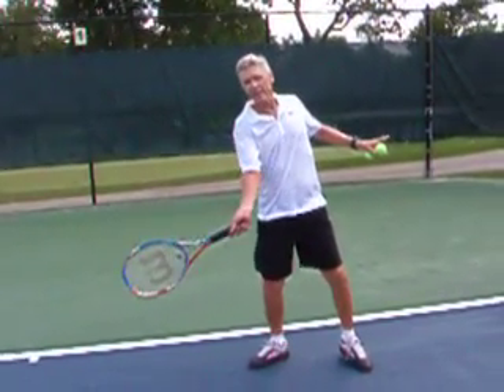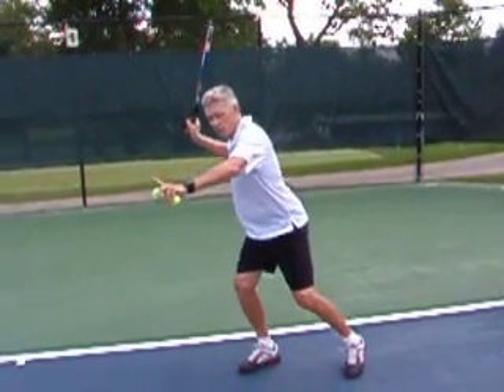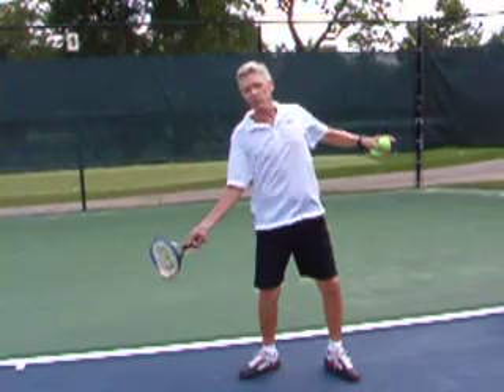The longer I can keep my racket to the target, the more control I'm going to have. So by using your body first, you get more power and also you get more control.